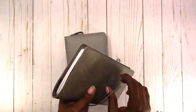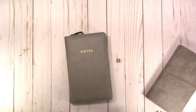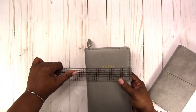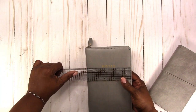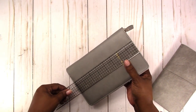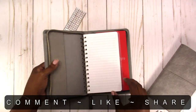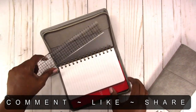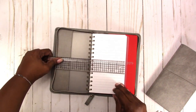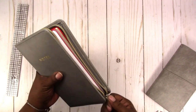Let's go over the sizing. The cover is five and a quarter by eight and a quarter inches. The notebook on the inside is seven and a quarter by four and a quarter inches. So that's the sizing.